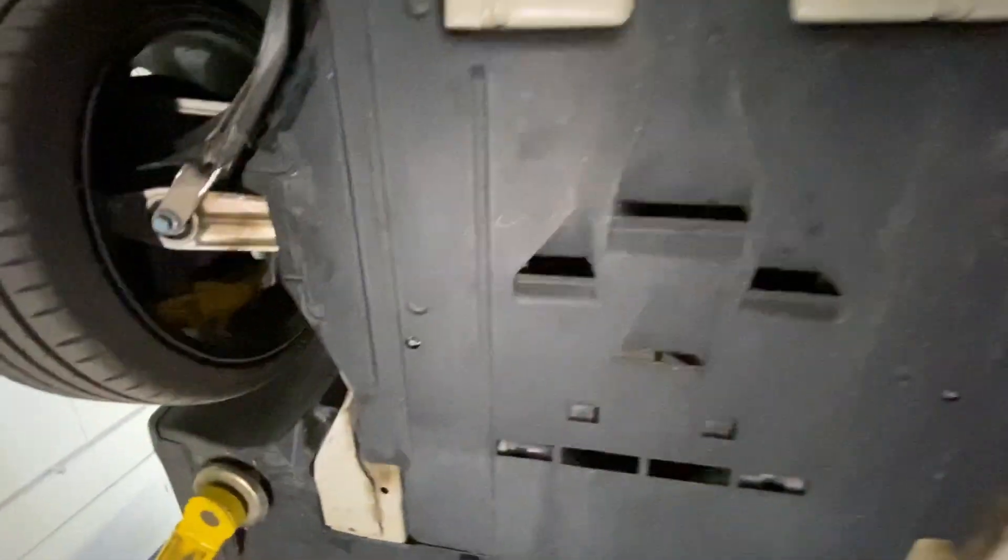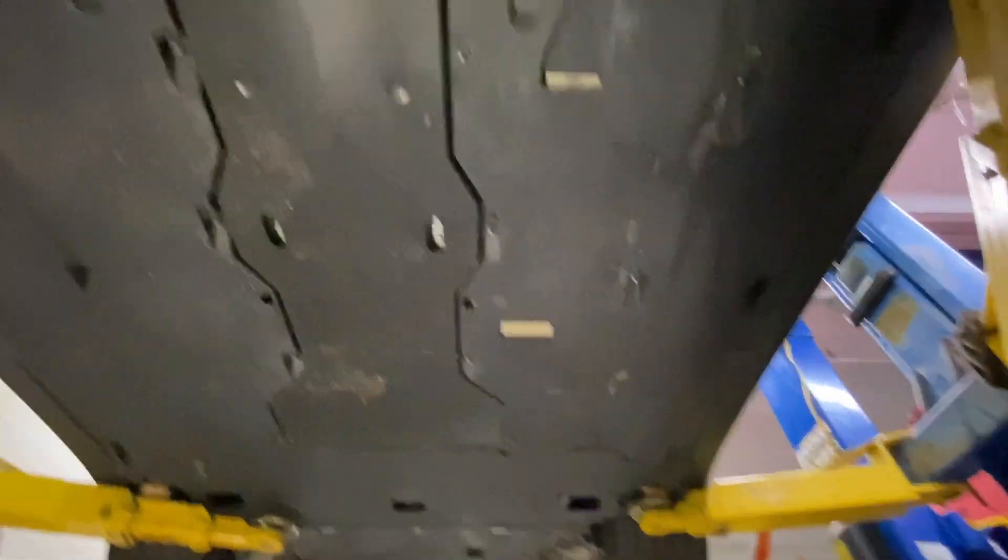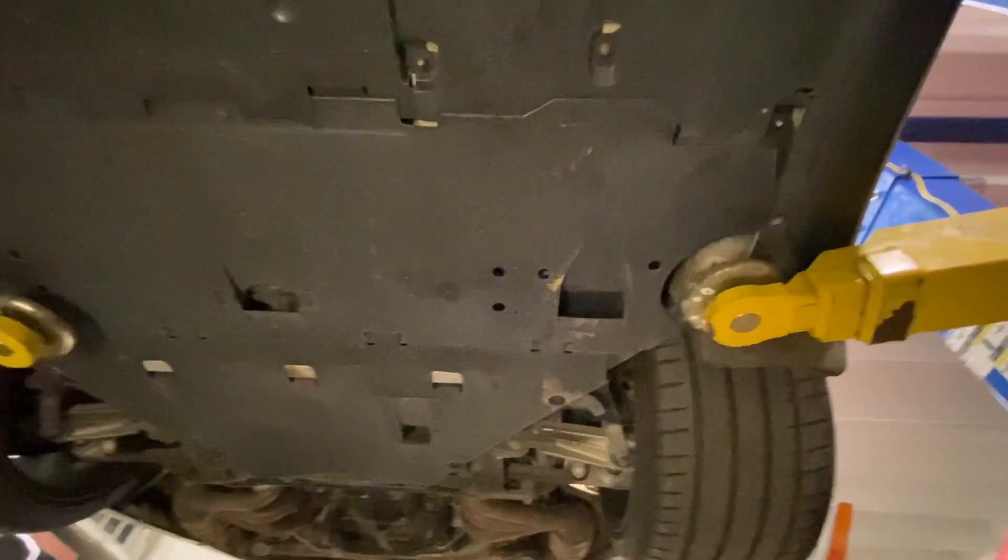All right, let's move on down. Everything here looks good, everything here also. Looks like all these little studs are still here — those are notorious for breaking off. They really do break off easy. You would think those Germans would have come up with a better system. But maybe it's going to take an Argentinian to let them know how it's done. Kidding.